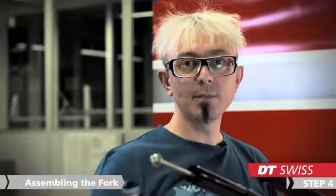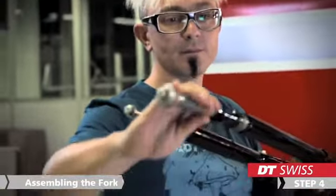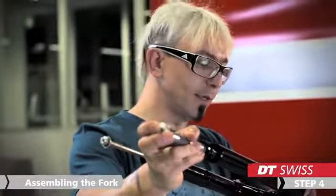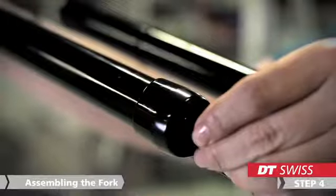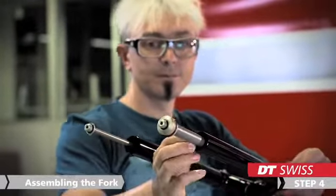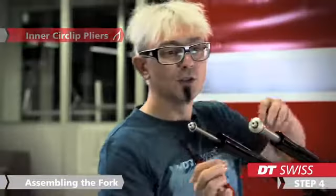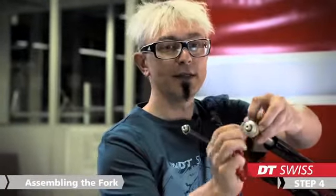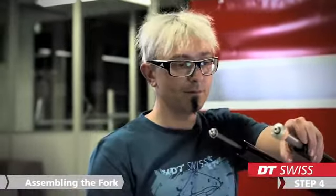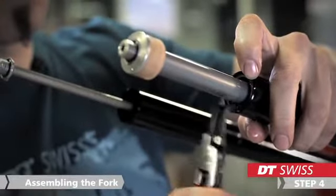In the next step, we can slide the air unit into the stanchions. To make it easier, it's helpful to open the air valve. Then we use our circlip pliers to mount the circlip to fix the air unit in the stanchions. Make sure that the clip ring is really in its groove.